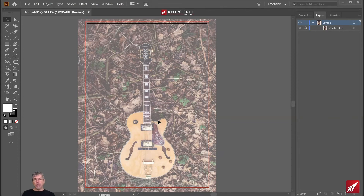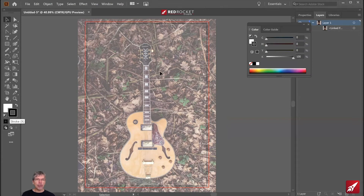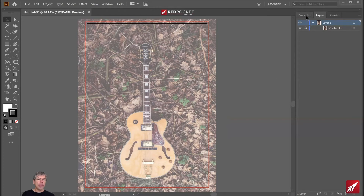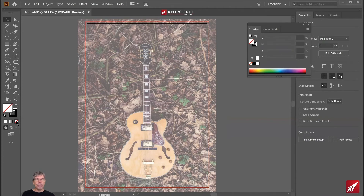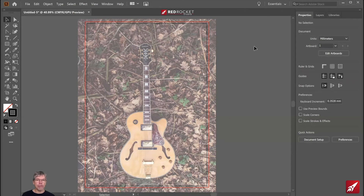Now we're going to use some of the tools we've looked at already to redraw the guitar. I'm going to be drawing with just a black stroke. I can either choose my stroke from here, or from the properties panel when I start working. The fill I'm going to choose as none, so we've just got a stroke on there.